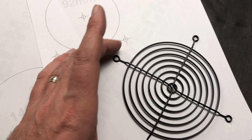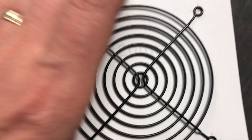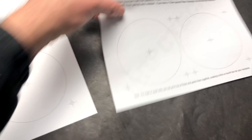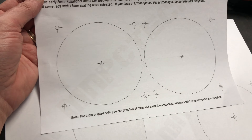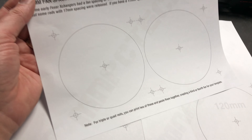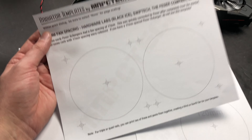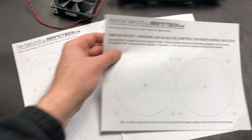We've got this 120 millimeter fan grill guard right there and it matches up with our template perfectly. We've also got templates for radiators on the page. For example, this is a 240 size template. So if you're working with a 360 or 480 millimeter size radiator, just print out two templates and tape them together and then determine the location and the size of holes that you need to make.